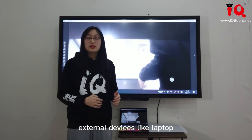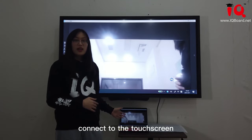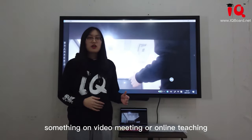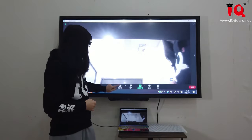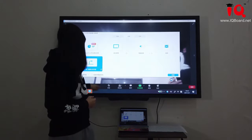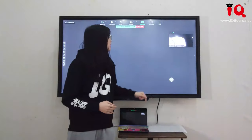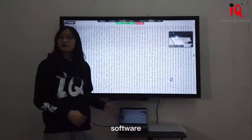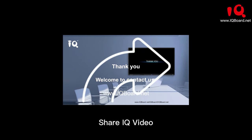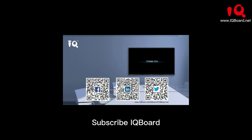We also support external devices like a laptop connected to the touch screen. If you want to share something in a video meeting or online teaching, you can share the screen and it will be presented in Zoom video conference software. Thank you for joining us today. Visit our website for more information. See you next time.